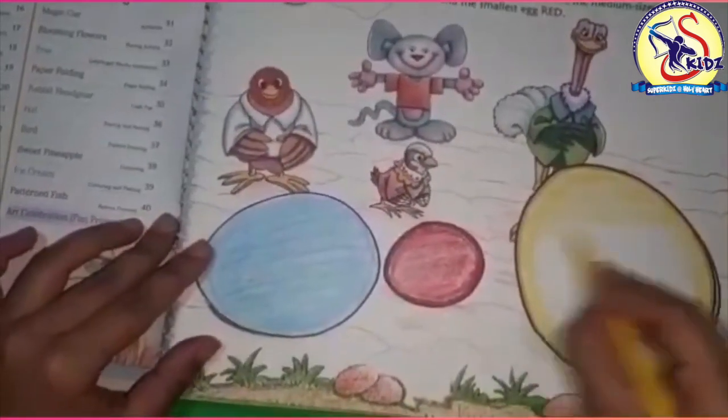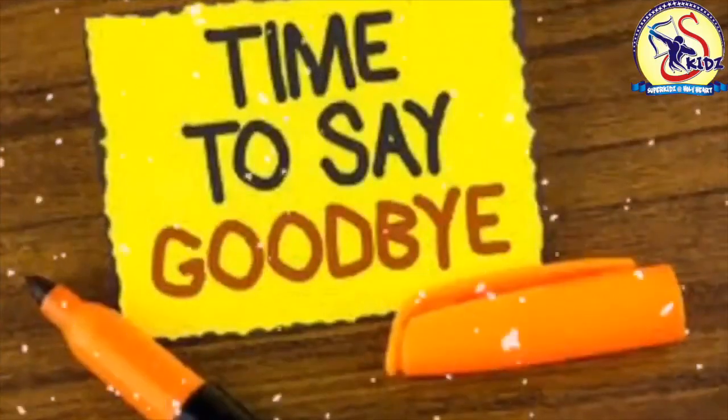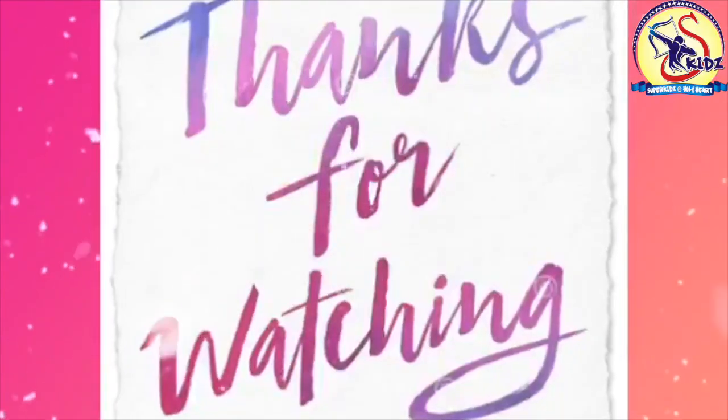Now spread the color inside. Yes, so our picture is ready. It's time to say goodbye — thank you for watching.